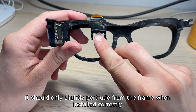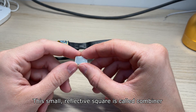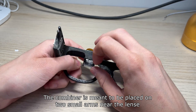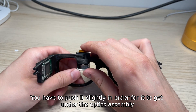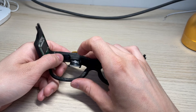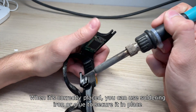It should only slightly protrude from the frame when installed correctly. This small reflective square is called a combiner. It's basically a two-way mirror which reflects the image displayed as well as lets you see things in front of you. The combiner is meant to be placed on the two small arms near the lens. You have to push it slightly in order for it to get under the optics assembly. When it's correctly placed, you can use a soldering iron or glue to secure it in place.